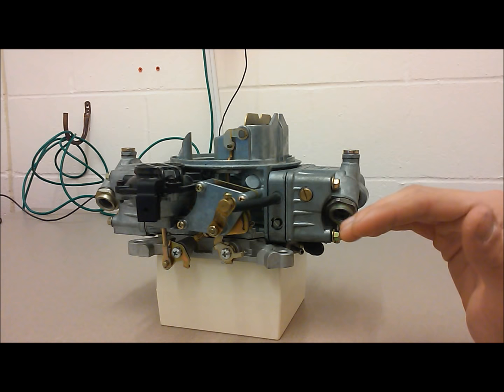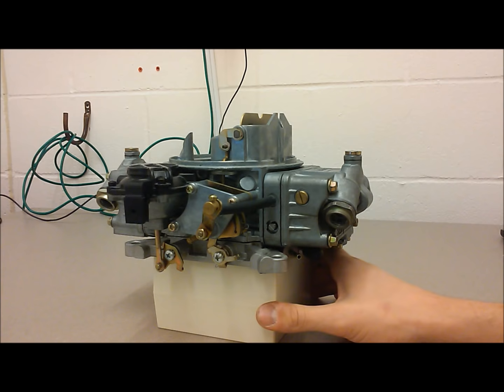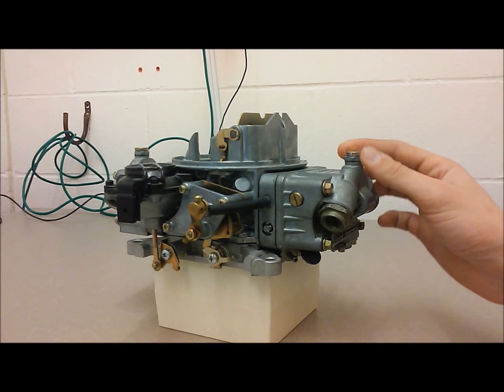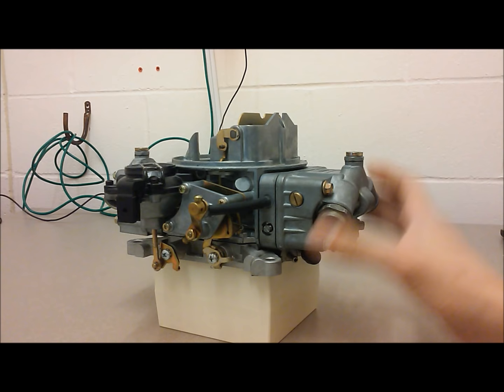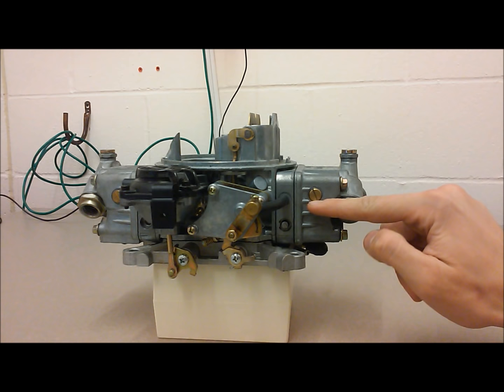From that baseline, the next thing — before you start playing with jets — that will give you odd readings if not set right is your float bowl height. Float bowl height is set simply by loosening the screw here, then popping the nut up off the seal so you don't turn and break it. Once it's popped up, you loosen it to raise the float and tighten it to drop the float — usually a quarter to an eighth of a turn at a time, then check. On these Holleys, you want your fuel level right at the bottom of the sight plug.